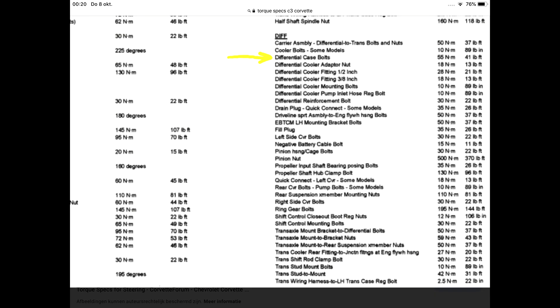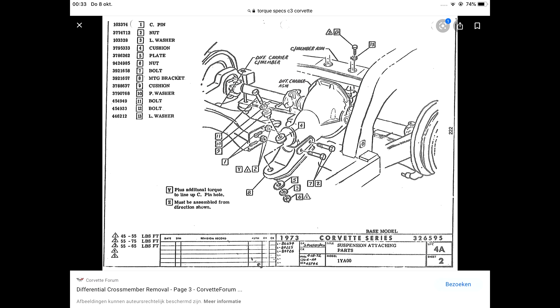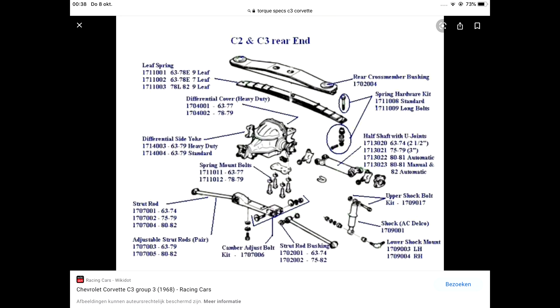Here are some more torque specs for the C3 — I had to use it for the differential case bolts. Here we have some more details in the torque specs of the complete rear suspension of the C3, and as you can see I converted a lot of them to newton meters. Side axles: 40 newton meters in this case. Here you have some more diagrams and tables that you can freeze and save when you need them.